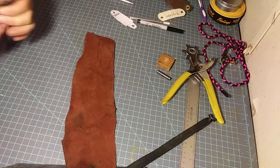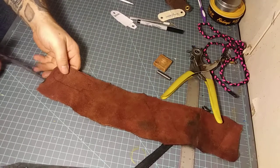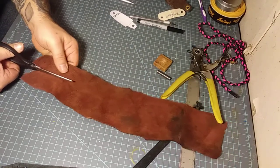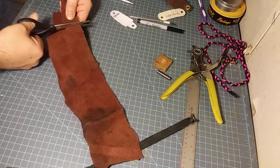I'm going to cut this one out now. I'm going to go straight down the line, cut up to the end, and cut up a small piece of leather to work with.